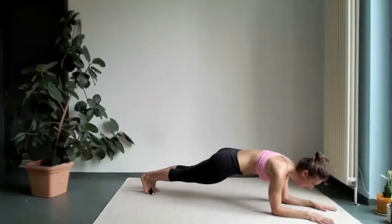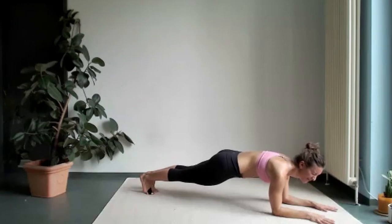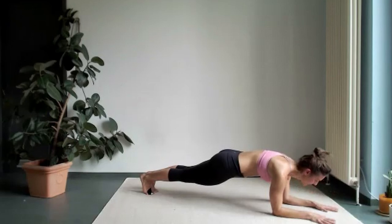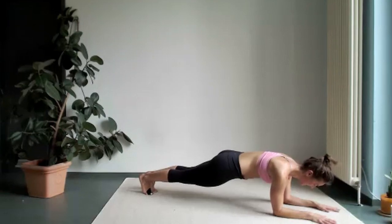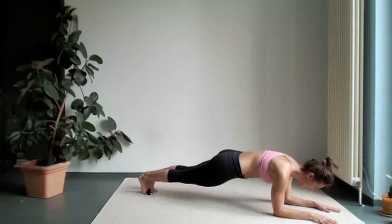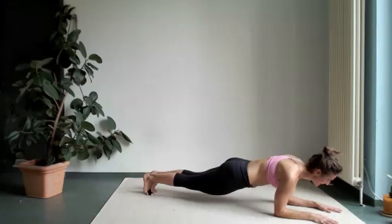Stay here for a little bit longer. I think the world record is four hours something. So I think we cannot stay four hours here, but maybe ten more seconds. Just breathe. Relax your neck. Don't stress out about it — it's just your body. Your mind shouldn't be affected a bit.